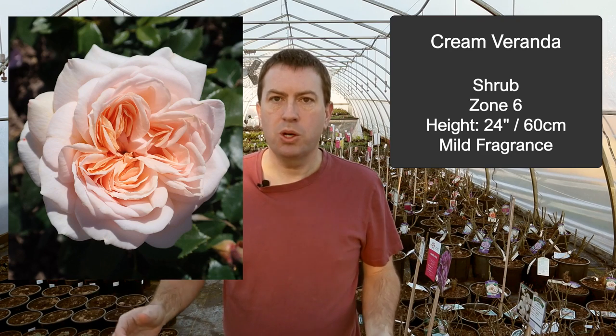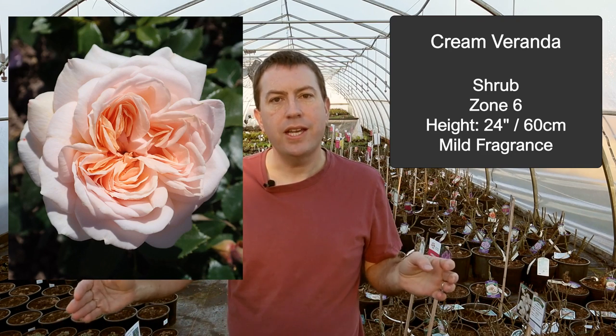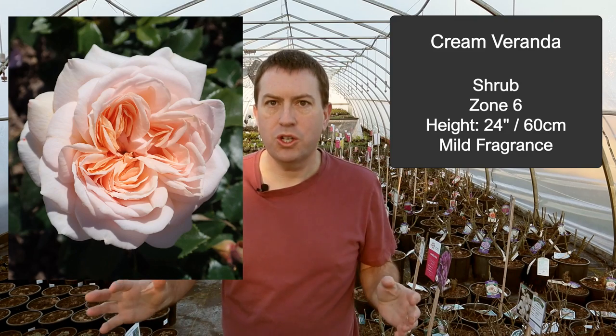The very first rose on my list — not presented in any particular order — typifies what I'd recommend for roses in containers: Cream Veranda. The Veranda series was actually bred exactly for this purpose, for small roses that fit well into a container in the practical range of 20 to 24 inches across. Cream Veranda has a great color, decent scent, and is just built for this purpose.